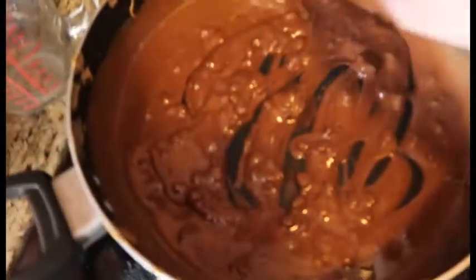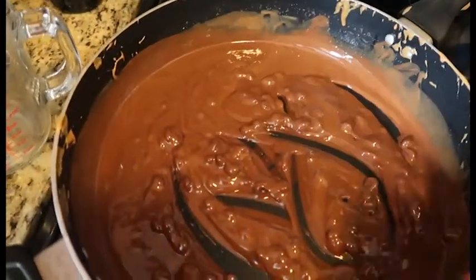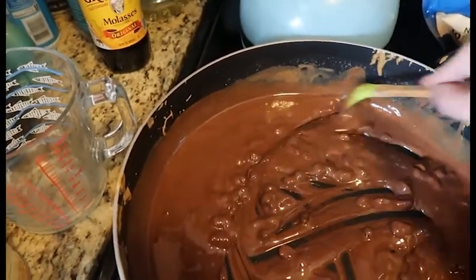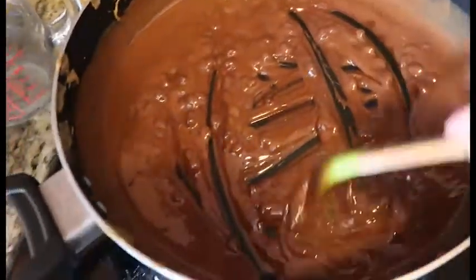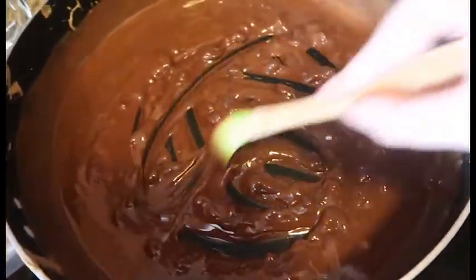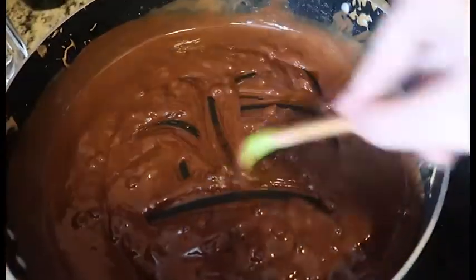I am currently making some fudge. This right here is dark chocolate chips, coconut oil, sunflower butter, vanilla extract and maple syrup. This is the bottom layer, and then I'm making a pumpkin layer to go on top. So that's fun!